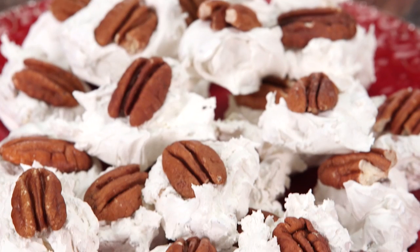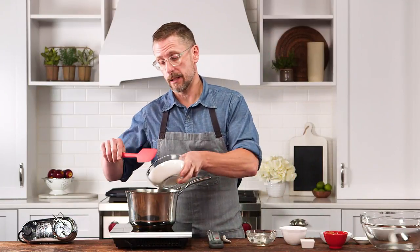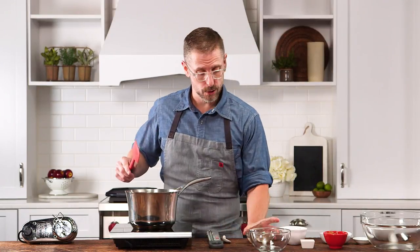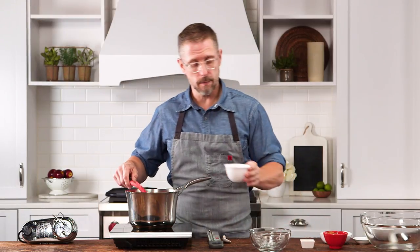I'm going to show you how to make a very classic dessert called divinity. Divinity is in the same family as a fudge or a meringue and was typically used as a really elegant holiday dessert. First things first, we're going to get some sugar and a little corn syrup, a quarter cup of water, and a pinch of salt.